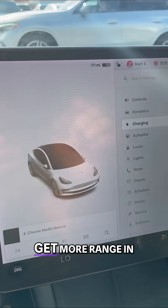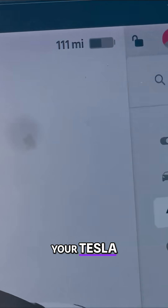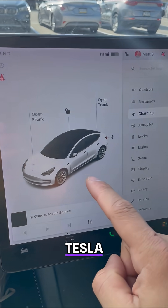Let me show you an easy way to get more range in your Tesla. This is a new update that Tesla just came out with.